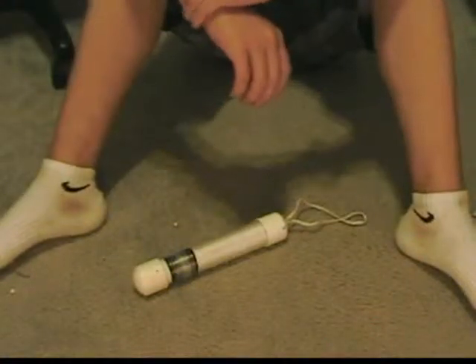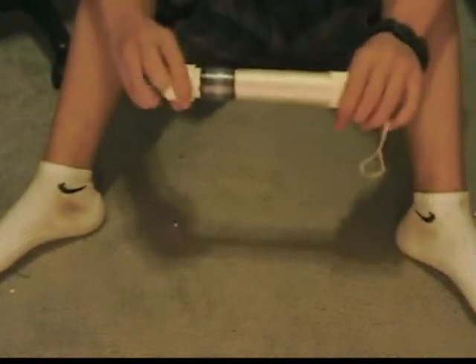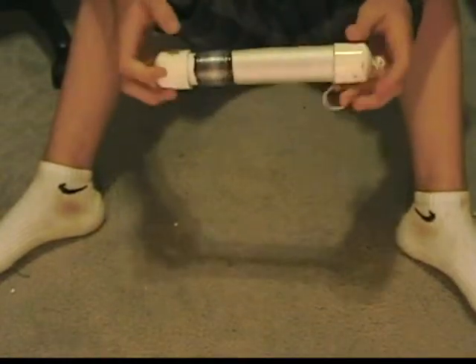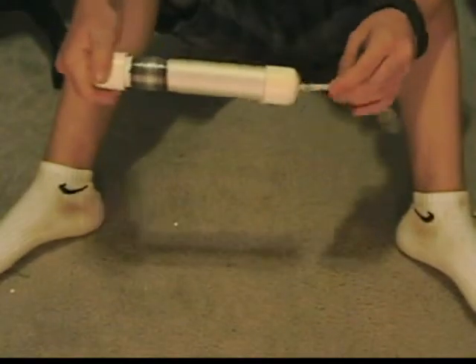Hi guys, I'm Cameron, and I'm going to do a review on this thing that I found on the internet and replicated. What it is, is a fishing setup. Basically, it's a one-inch PVC pipe with two end caps on it. I found this in my garage.